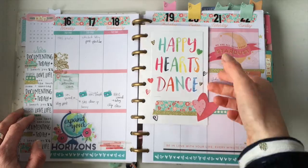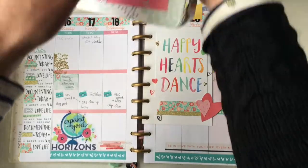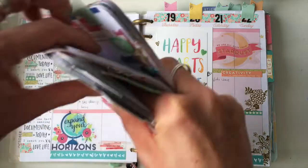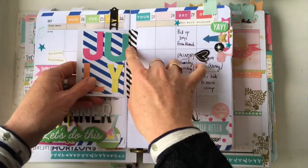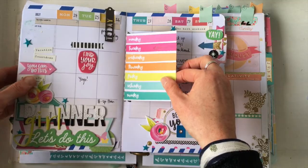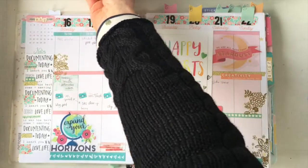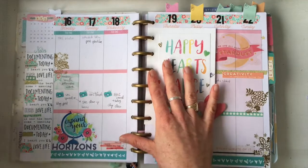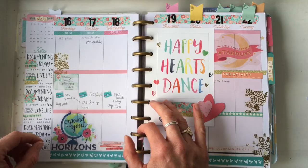Number thirteen is tip-ins. You can use washi as a hinge — I've got a nice project life card and I ran a piece of washi on the back so that it hinges in place and stays put. It's been in there since July and it's not coming out. I use tip-ins a lot, so you'll probably see more examples as we go.